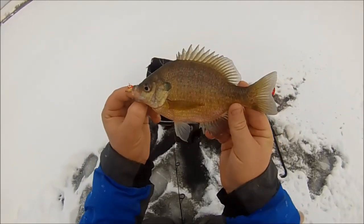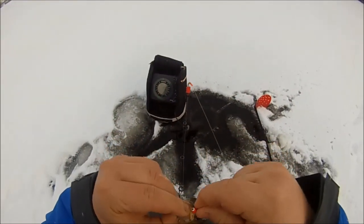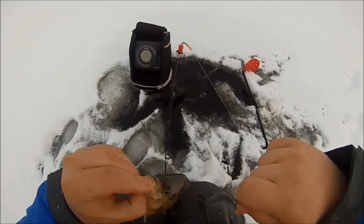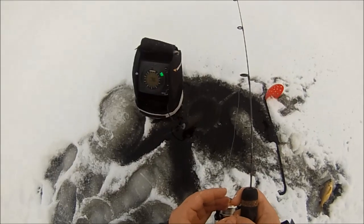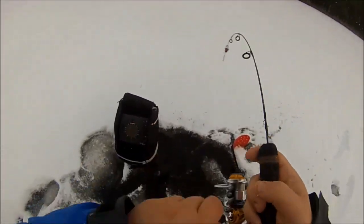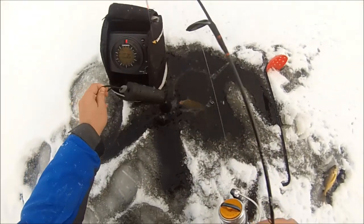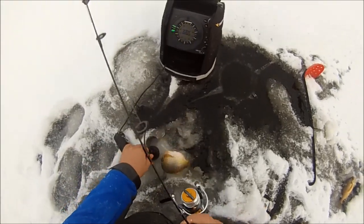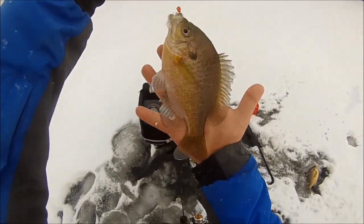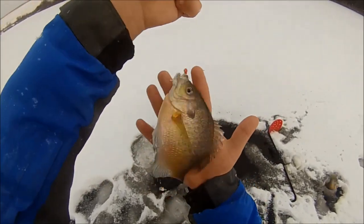It's a nice quality bluegill for this lake — seven and a half, eight inches. They tend to run smaller in here because they're stunted, but that works. Another nice bluegill! Oh boy, this is great — first ice fishing session and I just started. There's still fish all over the place on the flasher, this is great!